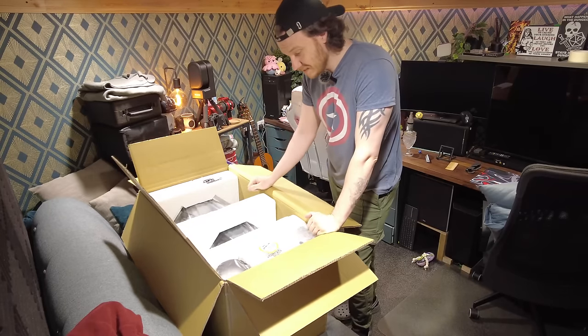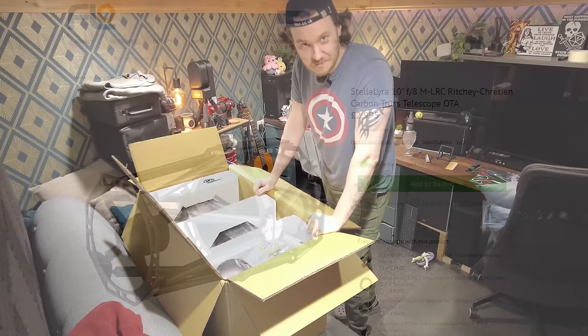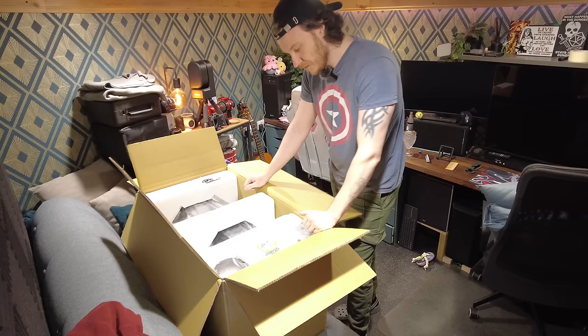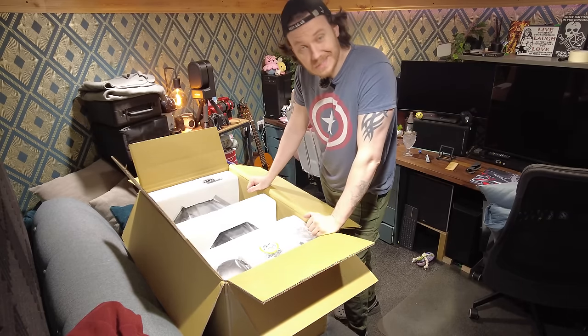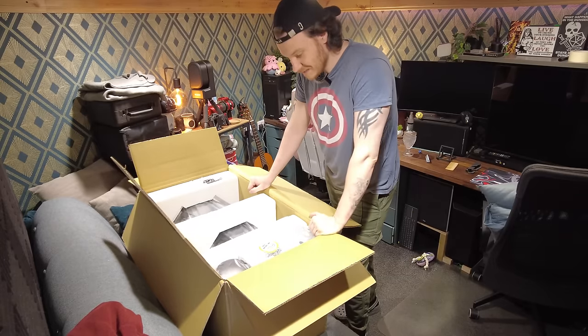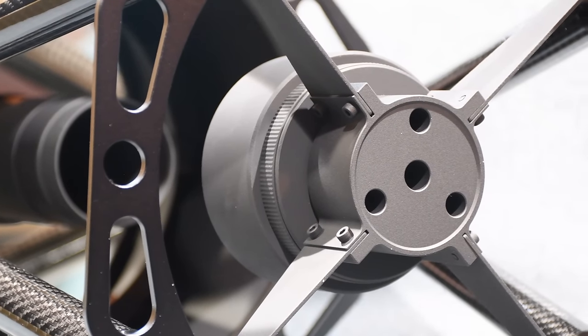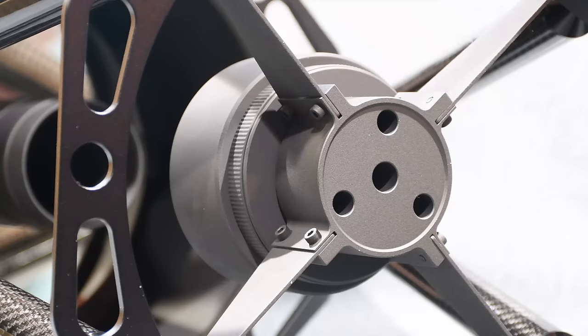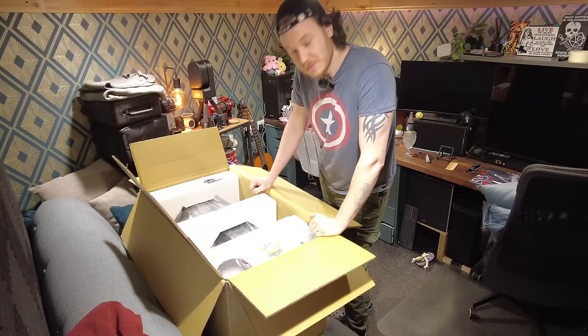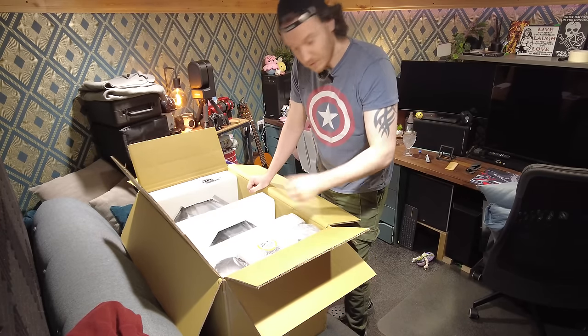Before we get into it I just want to give you a really quick introduction to this whole thing. This is a 10 inch truss tube Ritchey-Chrétien telescope from Stella Lyra, very very kindly indeed provided to me for review and evaluation purposes by First Light Optics. So massive thanks to those guys - I am seriously excited to look at this thing.